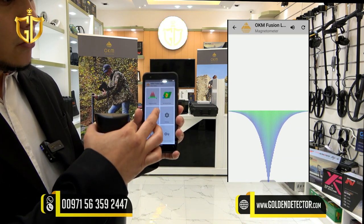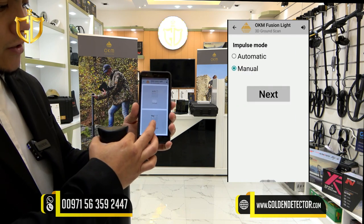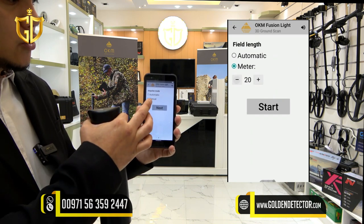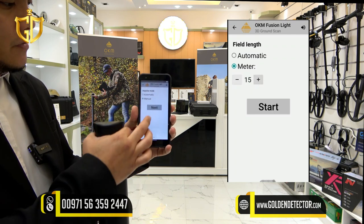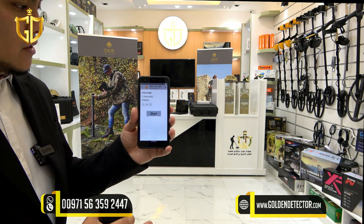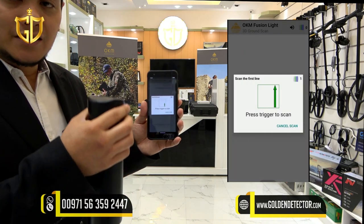Now in the 3D ground scan, there are default settings, or you can customize it. In the custom settings, you can adjust the scan mode — you can choose parallel or zigzag mode. You can also choose the impulse mode: automatic or manual. Then set the field length, with a minimum of 5 meters — you can choose more than 5 meters depending on how long you want to scan. Press start and it will connect to the control unit; then press the trigger button to begin scanning.